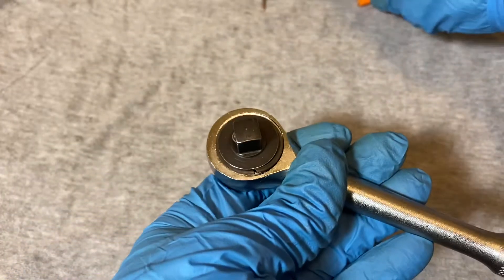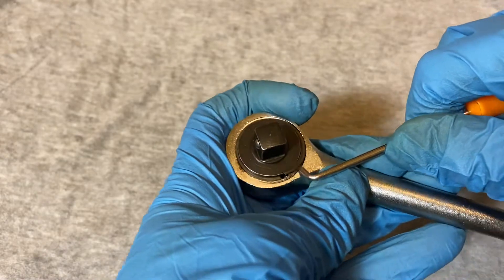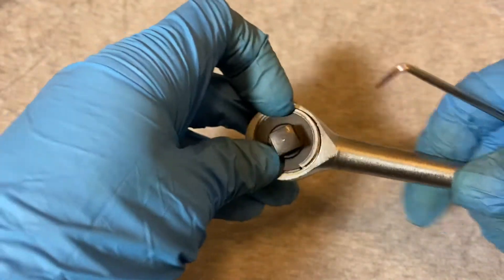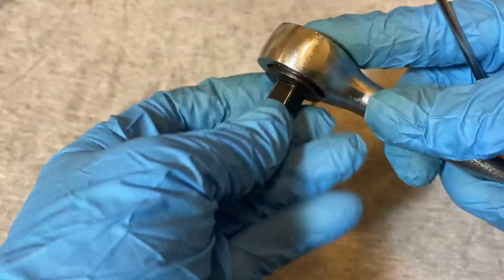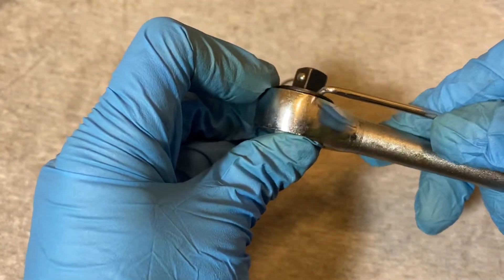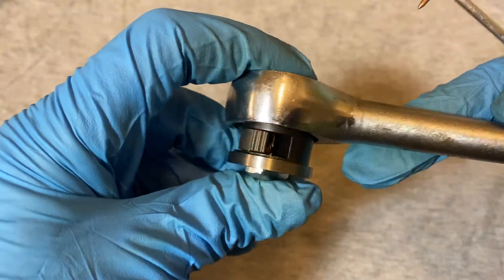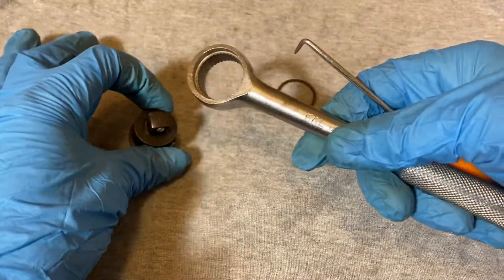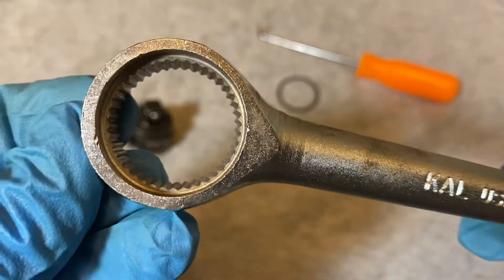Let's take a look inside. There's the usual coral ring around the cutout. You just move the mechanism out. Here's a look at the teeth.